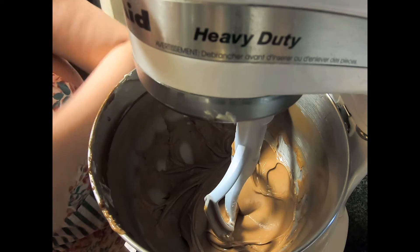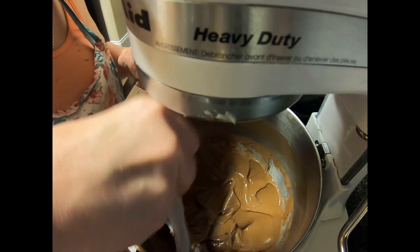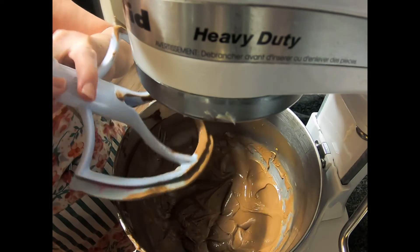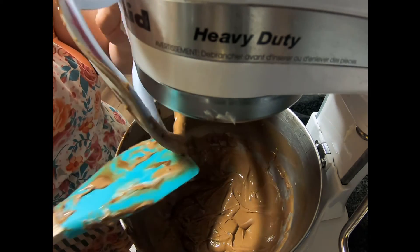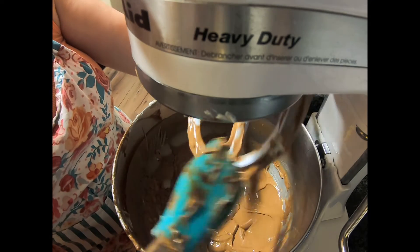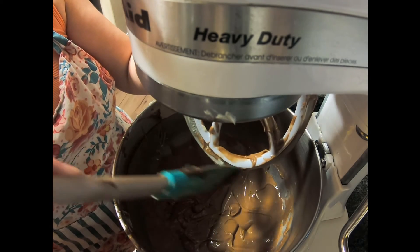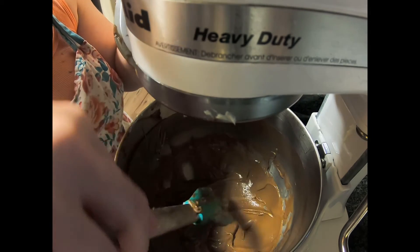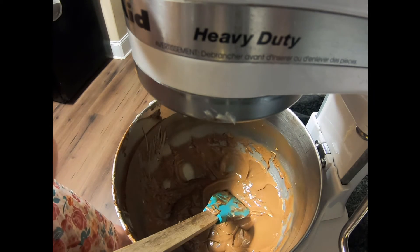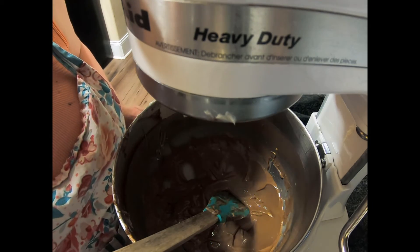It is thick and shiny. I'm trying to get all of the chocolate down in there so we don't have any extra hanging around, because every bite of this is going to be melt-in-your-mouth good. After this, I'm going to take my mixing bowl off the stand because I'm going to have to put in my heavy whipping cream that we whipped up earlier. We're going to fold it in — not mix it in, fold it in — and then we're going to put it into our chilled par-baked pie crust.